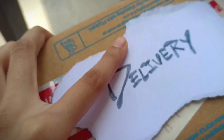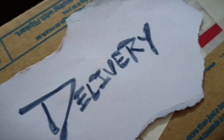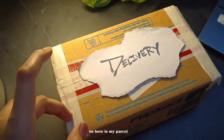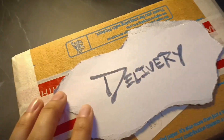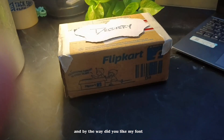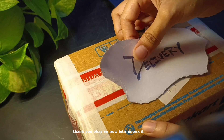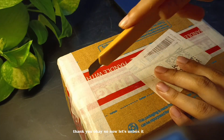The parcel has arrived! Now let's go and get it, I'm so excited for my new sketchbook. Here is my parcel — and by the way, did you like my font? Thank you! Okay, now let's unbox it.